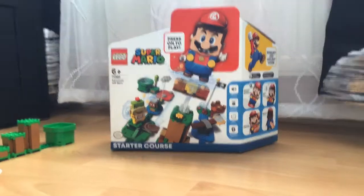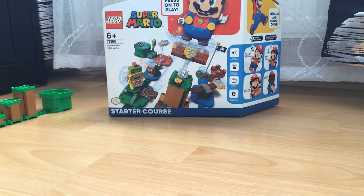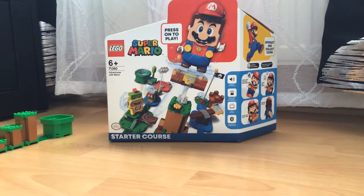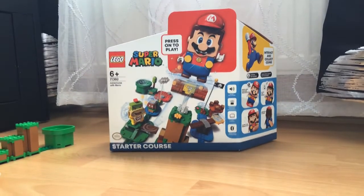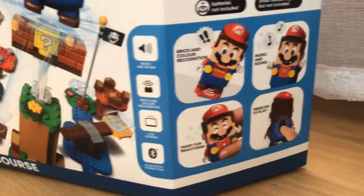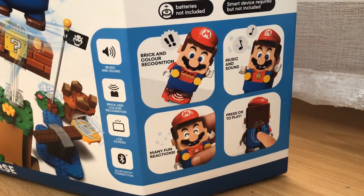This is the box right here — it's Lego Mario. You can see it's rated 6 plus, there's a code, and under the code it says 'Adventures with Mario.' There's Mario, kind of big Duplo style, and it says 'Press on to play.' It also says brick and color recognition, music and sound, and many fun reactions.